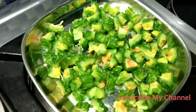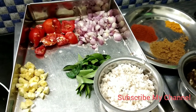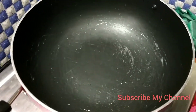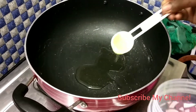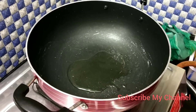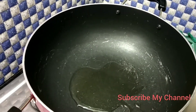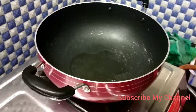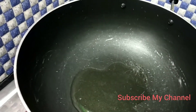Now I'm going to put a pan in and heat it. Now we will use the vegetable oil — we add the vegetable oil. Now our vegetable oil will be added.